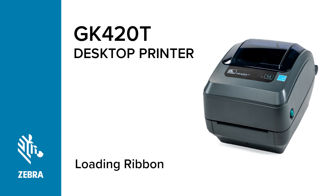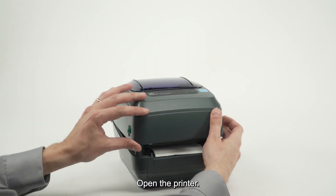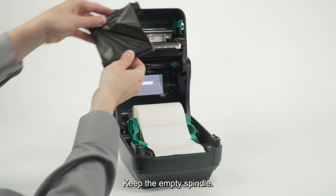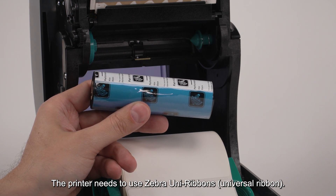In this video you will learn how to load ribbon into the printer. Open the printer and remove the used ribbon and spindle. Keep the empty spindle. The printer needs to use Zebra universal ribbons.